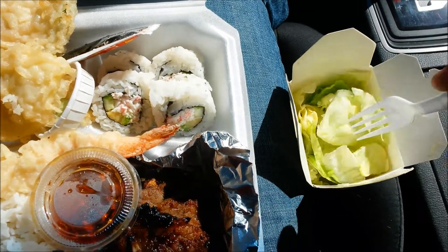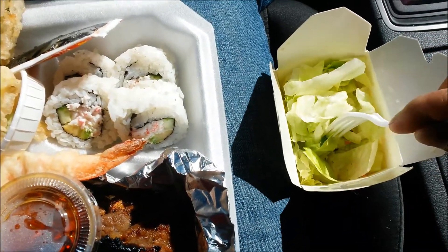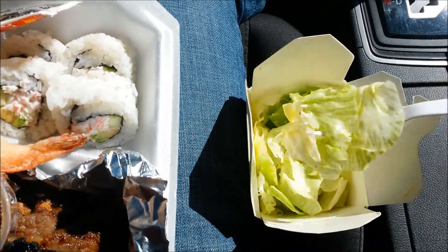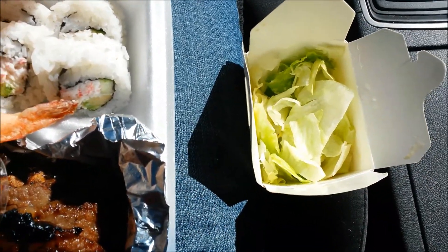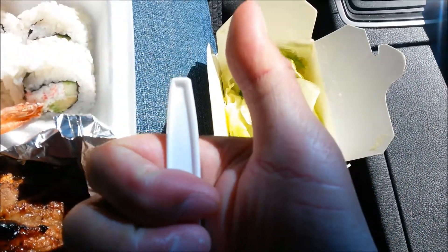Let's try the salad real fast — mix it up real good. I see some cabbage in there and looks like some carrots. I expect this to be simple, sweet and tangy. Sure enough, simple salad, pretty good.